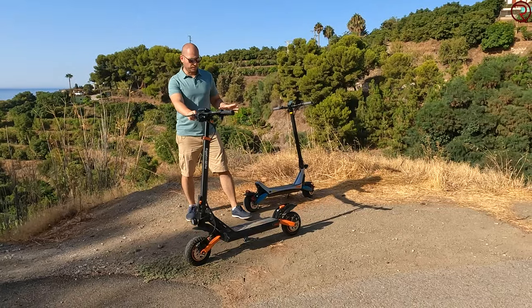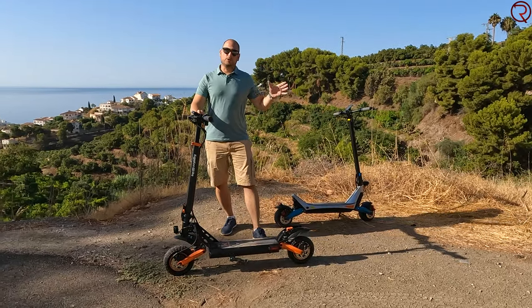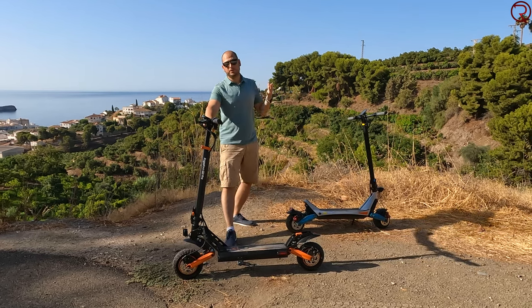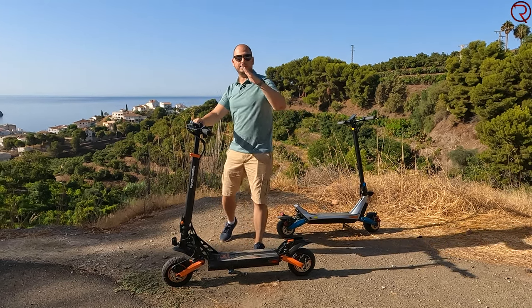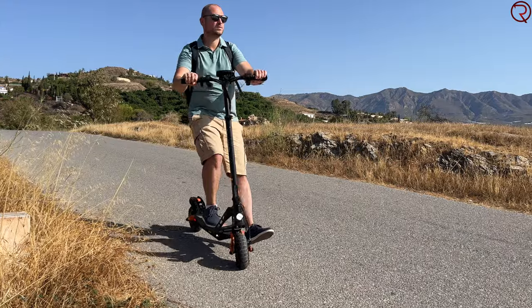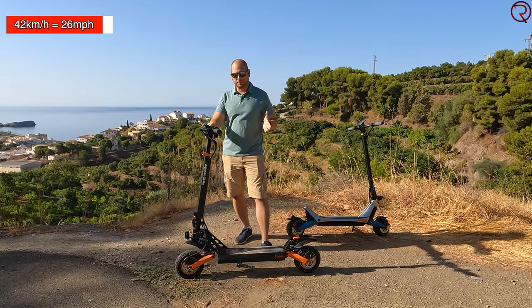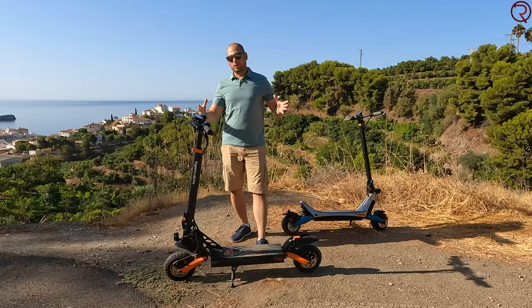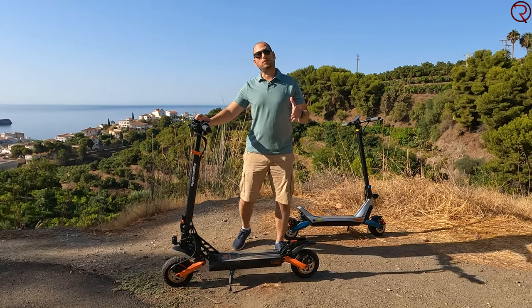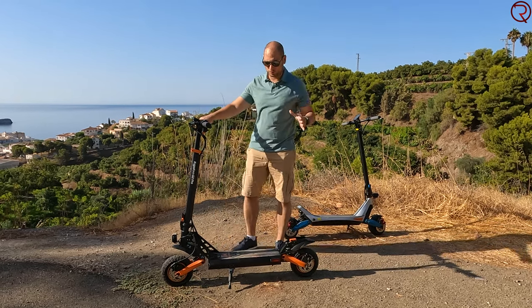The 600-watt motor in the back feels powerful enough for most situations, especially riding in town. We do have a lot of hills here and it can pull up more of them than most other scooters I've tried, though obviously not extremely steep inclines. For most hills there is plenty of power. As for top speed, I personally reached 42 kilometers an hour — if you're a bit lighter you could probably hit the manufacturer's claimed 45.